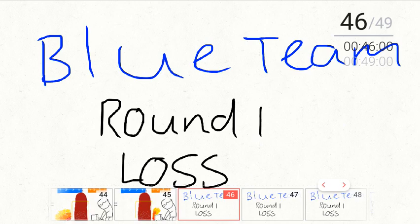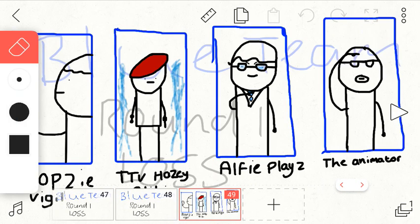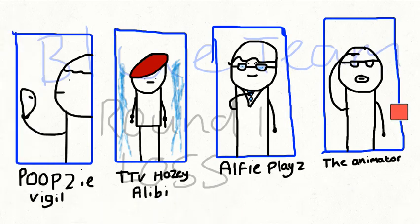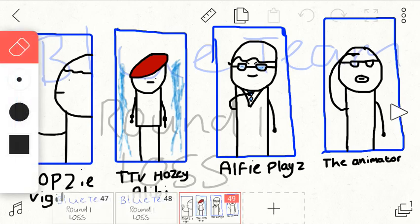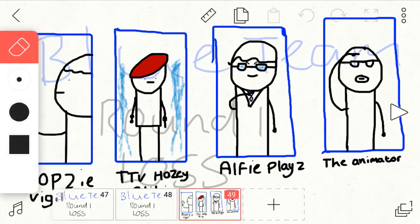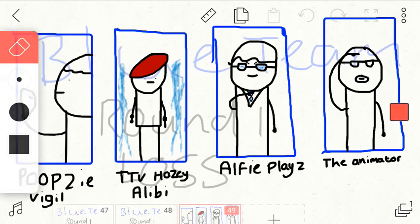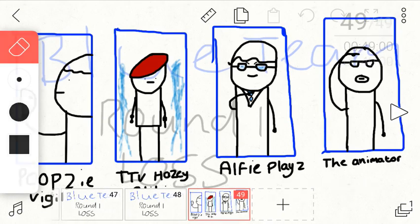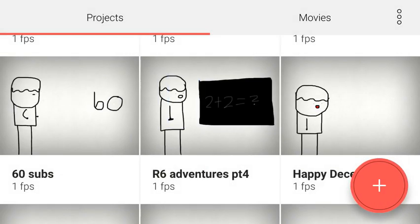I was just doing recruit for the memes. I didn't really know what else to do, so: Poopsie, you're Vigil; TTVHazy, you're Alibi; Alfie Plays, you're Warden; and me, I'm a recruit. Okay guys, that's going to be my tutorial. Half of it wasn't even a tutorial, but still!